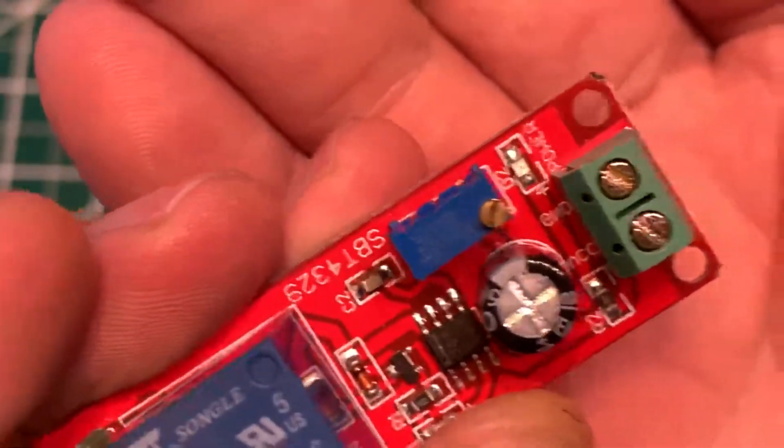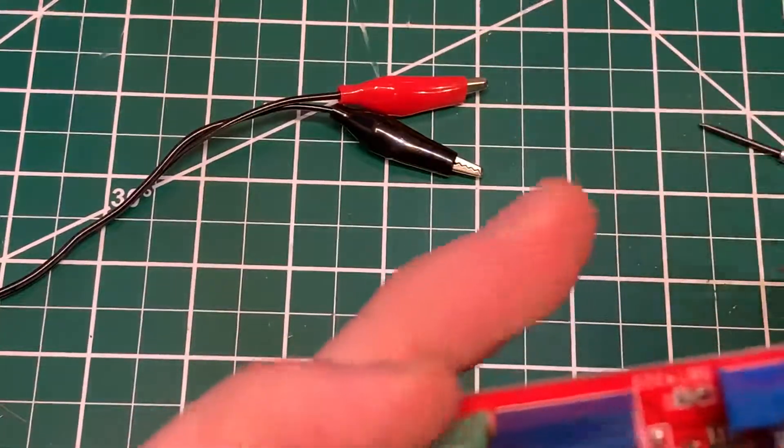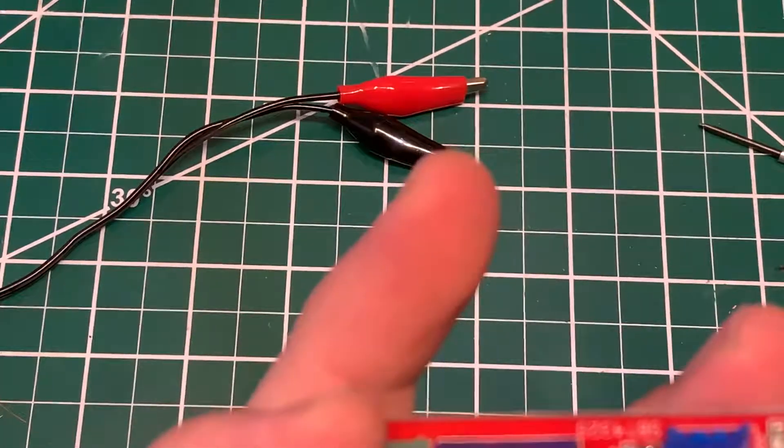So there's ground and VCC. Ground would be black, so I'm putting the black wire in, or negative.